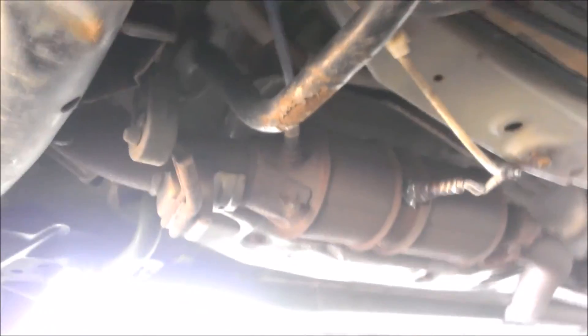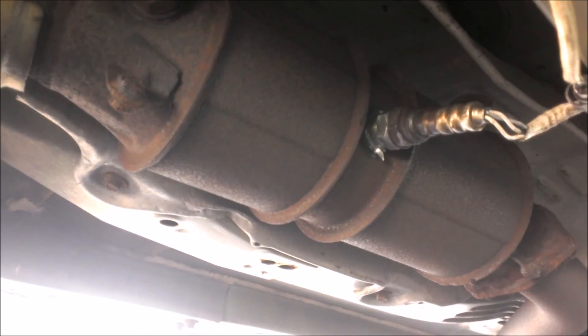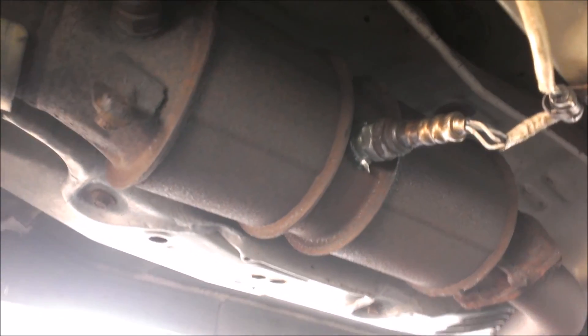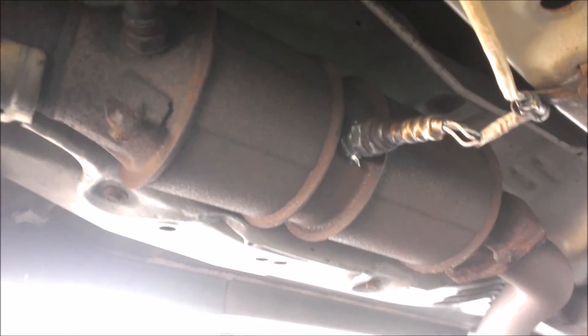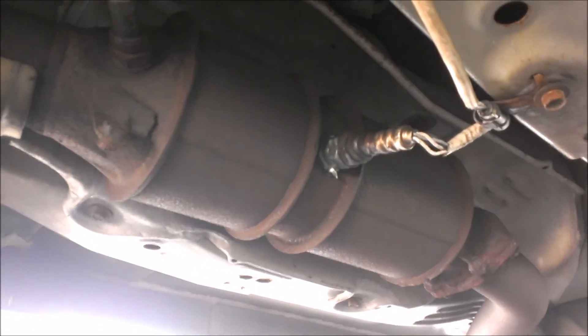And there we go, that is in. I've got the anti-seize there, so hopefully it doesn't end up seizing. You can see the spacer there — this should take care of it. I'm going to go ahead and clear my check engine light, drive for the next week or so, and see how it treats me.